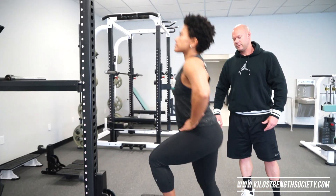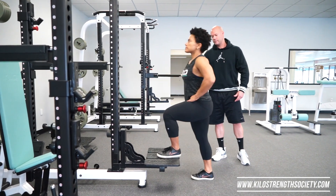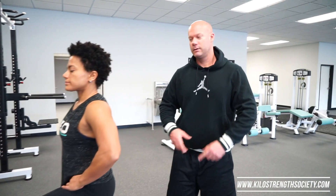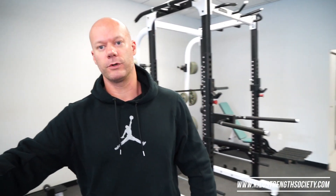Three more reps — straight up, no pushing up. You can load this exercise with dumbbells, a barbell on the back, or if you're really advanced, a barbell on the front as if you were doing a front squat.